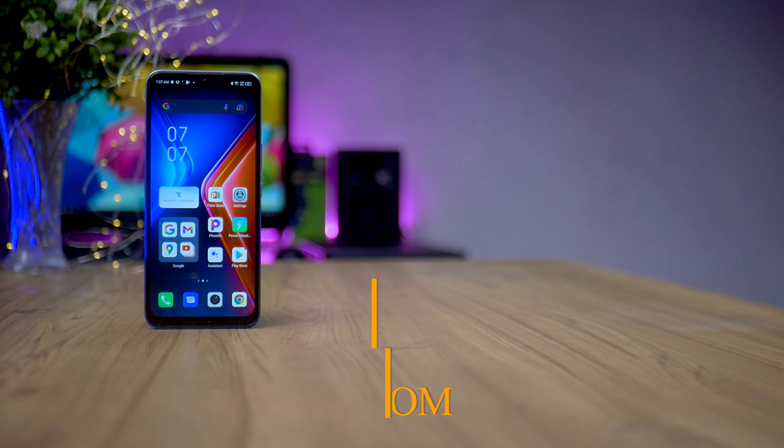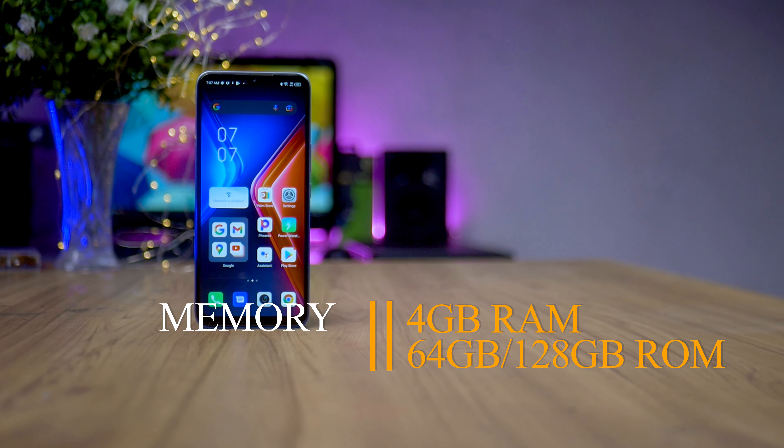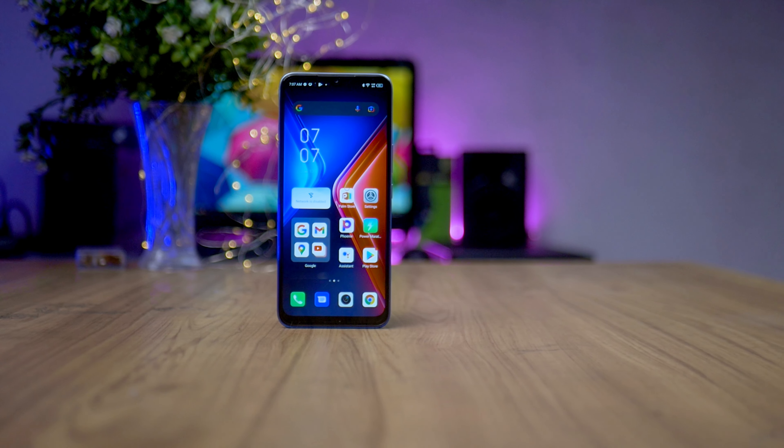Overall I love the design because the device is easy to hold, you can put it in your pocket easily, it's not bulky. When it comes to the specs of the Infinix Hot 11, you can get a variant that has 4GB of RAM and 64GB internal storage, or you can get a variant that has 4GB of RAM and 128GB internal storage, like the one I have here.